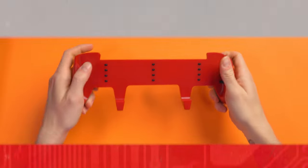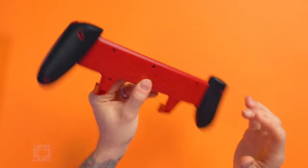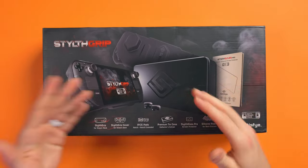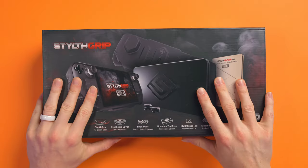Let's check out the Steam Deck Stealth Grip from Satisfye. You might know Satisfye from the Zen Grip Pro for the Nintendo Switch, which is the most ergonomic grip for the Nintendo Switch on the market today. But they've finally released — or will be releasing — the Stealth Grip. I've had this for about a week and I don't think it's out yet; it's still on pre-order for release sometime this month. I'm so hyped because I love the Satisfye Pro for the Switch so much — this has got to be great. So let's check it out.